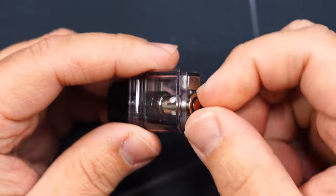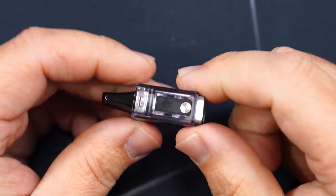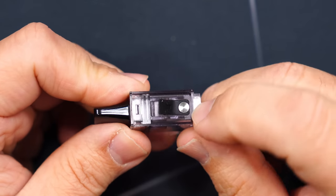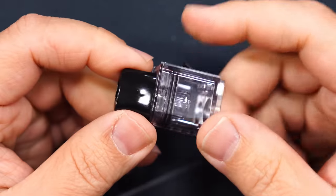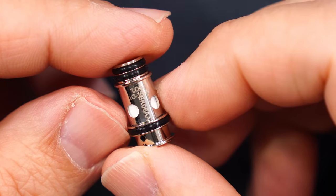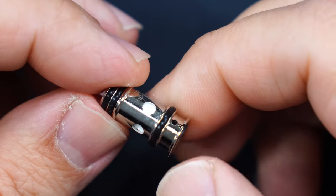Don't know why only one coil. It is a replaceable coil pod. The pod holds 2ml of e-liquid, fill port is right here — pop the rubber plug, that's where you fill it from. There is a little metal grommet there that holds it in place; hopefully it lasts, I would have preferred a different fill method. Nice mouthpiece on there. The coil that's pre-installed is a 1 ohm, 10 to 16 watt mesh MTL coil.